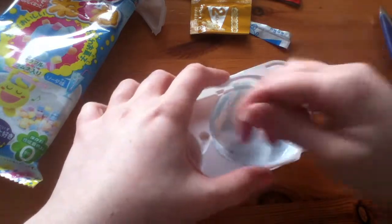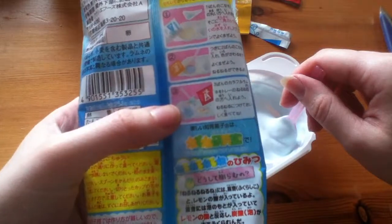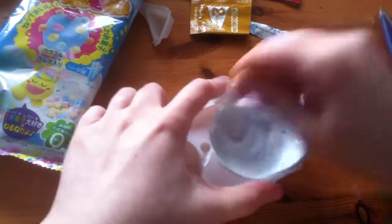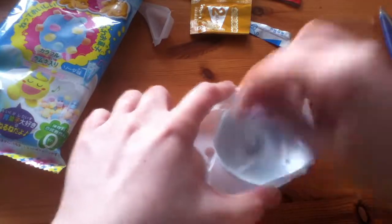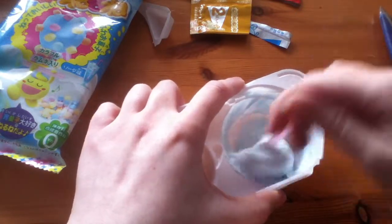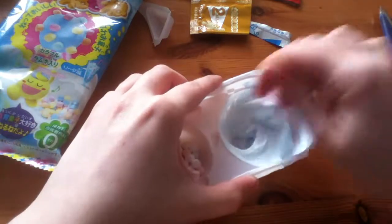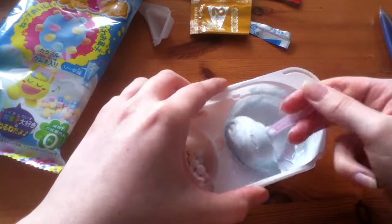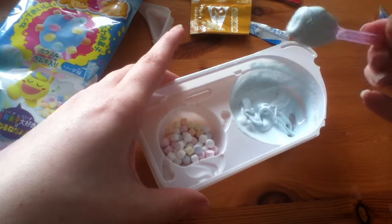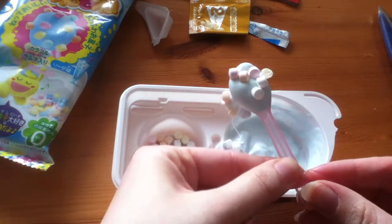I get the feeling this isn't going to end up like it is on the packet. It does stick to the spoon. Japanese must have wrists of steel. That just isn't right. I'll just call this done — tada!